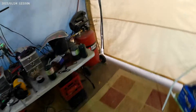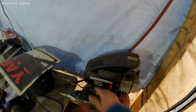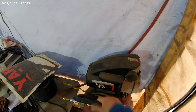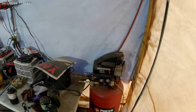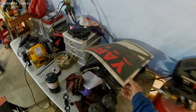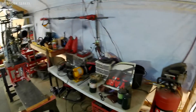I bought a sandblaster kit that I can hook up to my air tank. It's rated at 4.0 CFM at 90 PSI, so I think there's plenty of air power. I already used it to clean some of the brake parts.